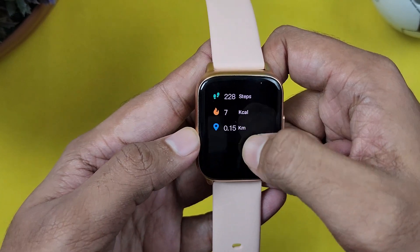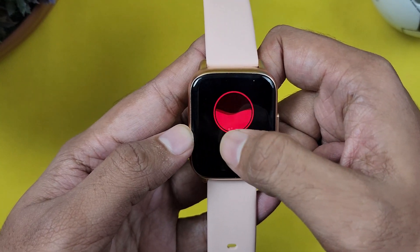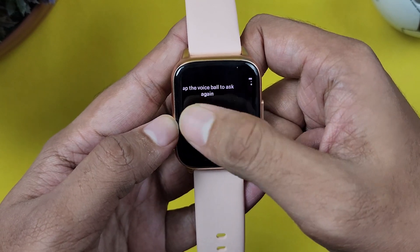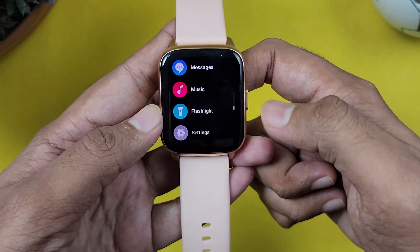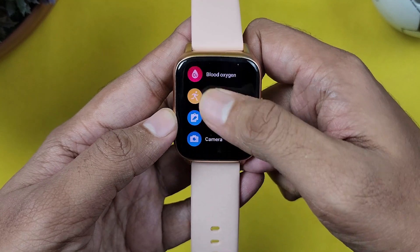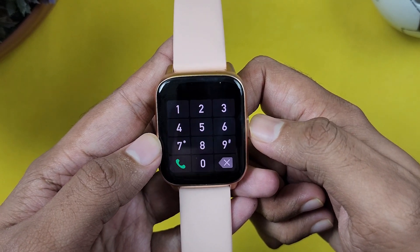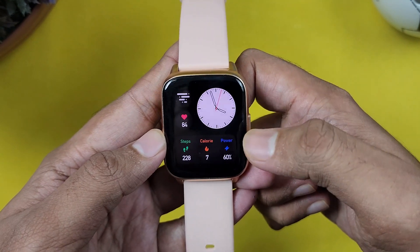We have steps and calories tracking. We have BPM, sleep data, and oxygen monitor. We can connect with weather and music player. We also have a voice assistant and a dial option. We can connect with Bluetooth and make calls. We can test the call quality.